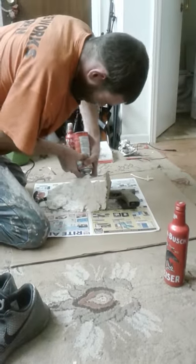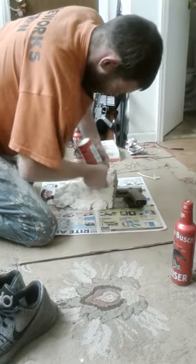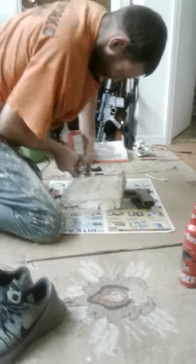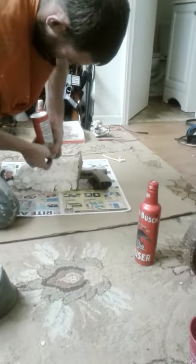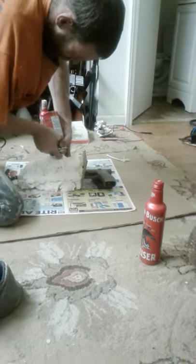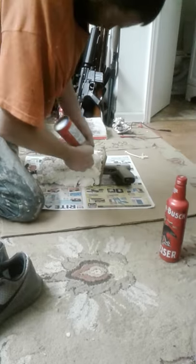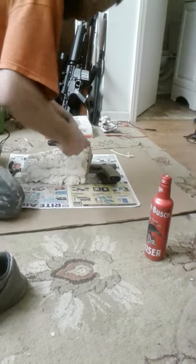Started making a silencer out of a Budweiser bottle and foam for a pellet gun or a BB gun.